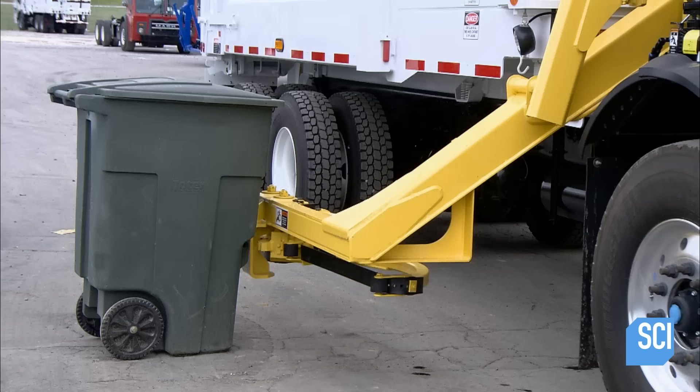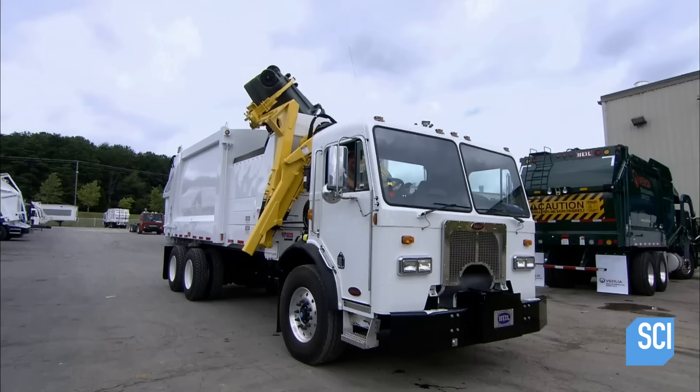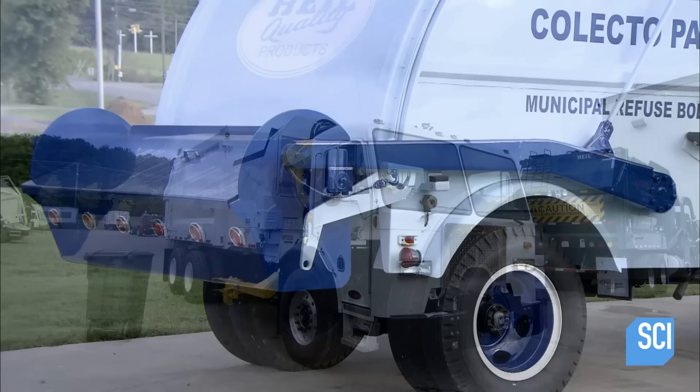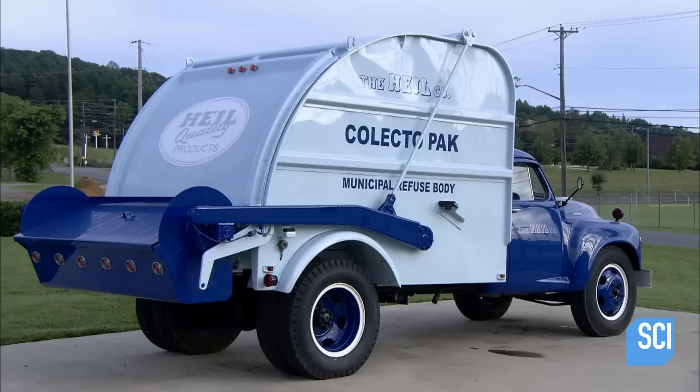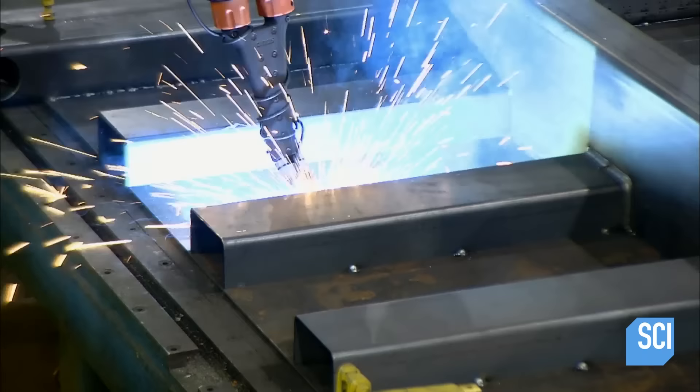Garbage trucks have different approaches to handling garbage. Some load from the front, others from the rear or side. And some are entirely mechanized, like this side loader truck. The operator inside the cab barely needs to lift a finger as the hydraulic lift arm does all the heavy work. The garbage truck has come a long way since it hit the street in 1952. Production on a modern side loader truck begins with the welding robot.